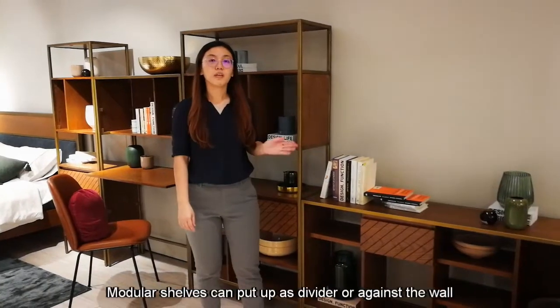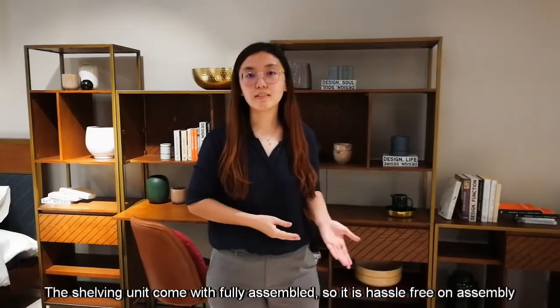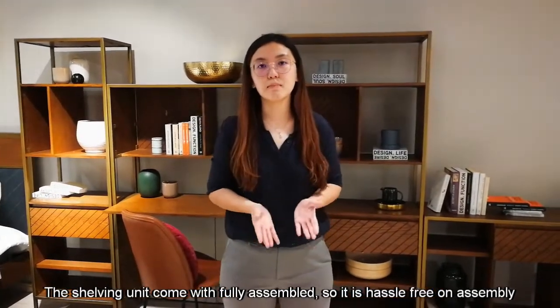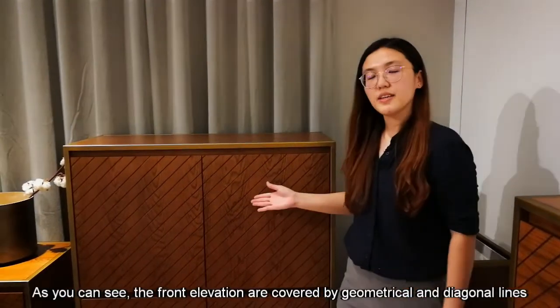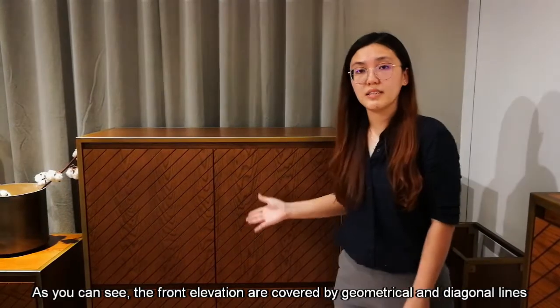Modular shelves can be formed as a divider or against the wall. The shelving units are complete to hold it ascended so that it has a bit of ascent. As you can see, the flat elevations are covered by geometrical and diagonal ones.